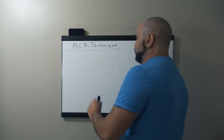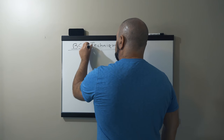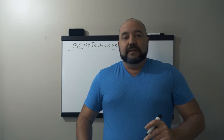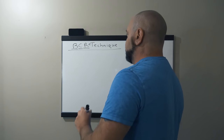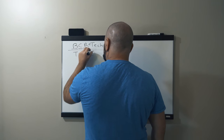As we look at the BCR technique, we see breath work, we see calmness, and we see reinforcement on a positive level. This new technique goes right alongside the BCR technique, which means they go together. The new technique is called the TC technique.